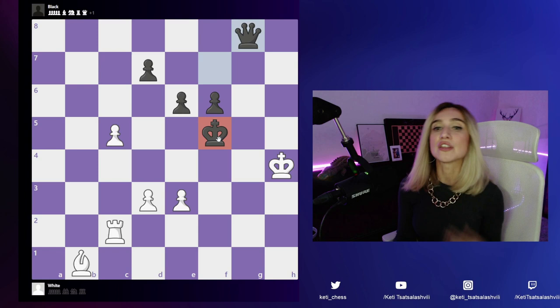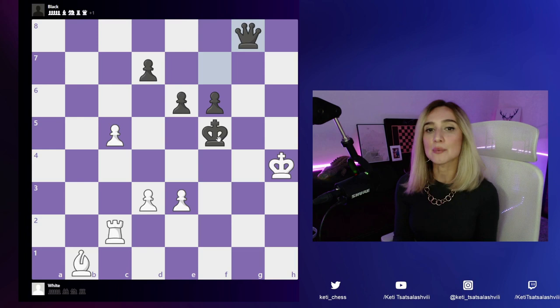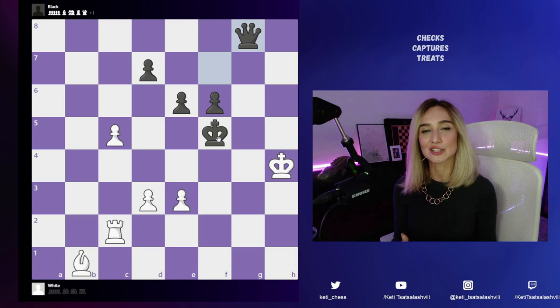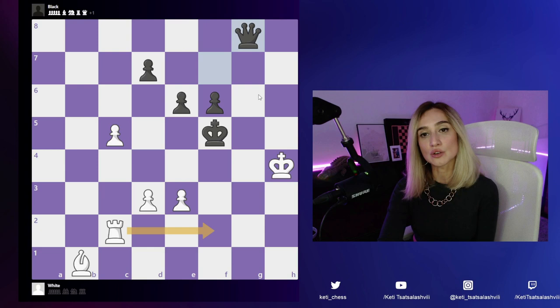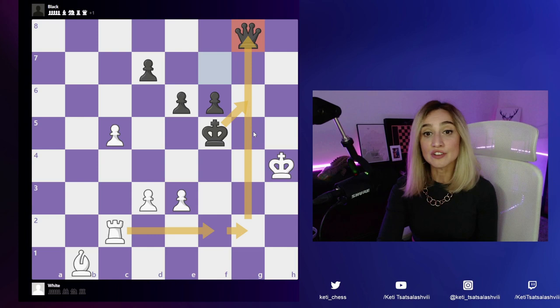Here we have a golden rule: we look for checks, captures, and threats. In this position we have two checks — e4 and rook to f2. After rook f2, if the king goes to g6, we're going to get the queen and this is a winning endgame. Whenever I see a winning line like that, I know rook f2 is the move I'm looking for.